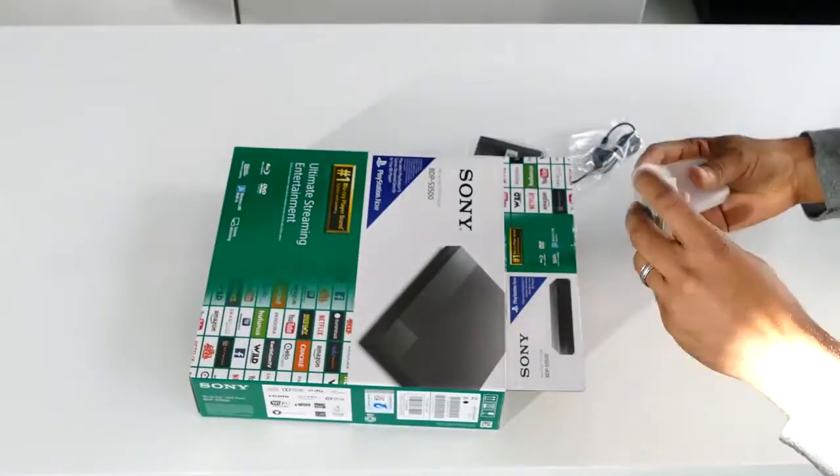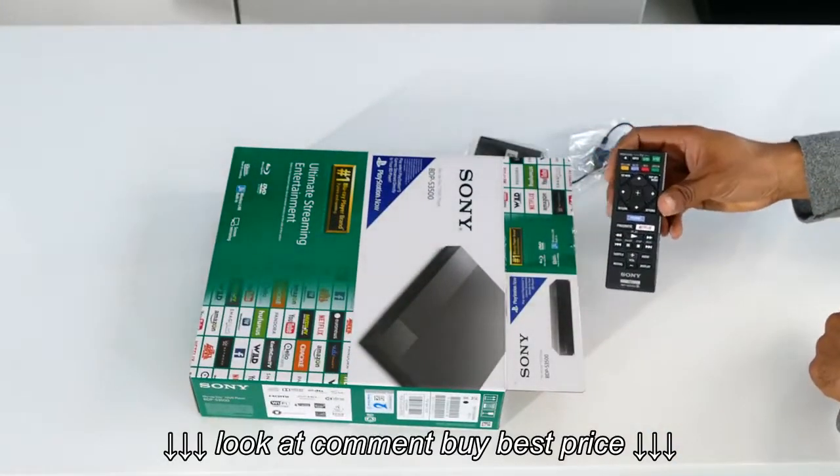Hi everyone, this is Lawrence for WaysToWatch.com, and this is my review of the Sony BDP S3500 Blu-ray player.